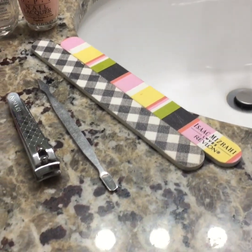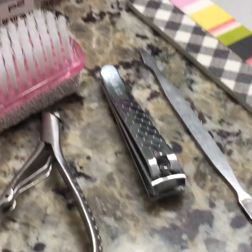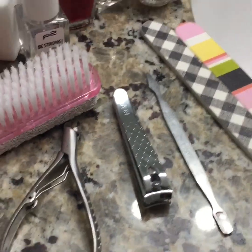Also some fingernail files, a nail pusher, a pair of toenail clippers, and a pair of cuticle cutters.